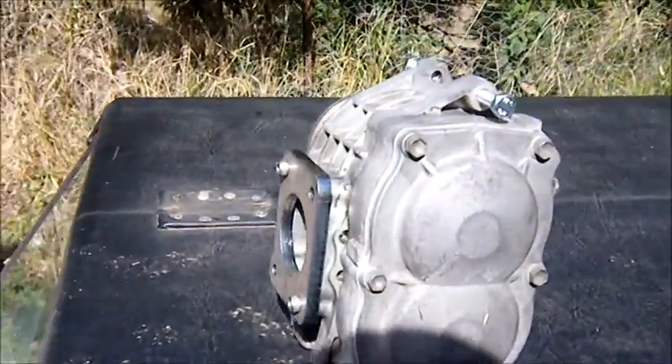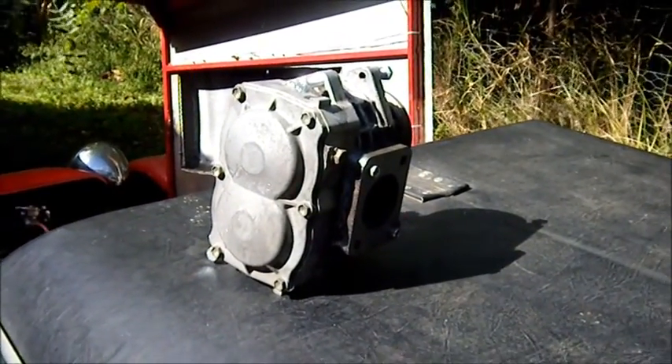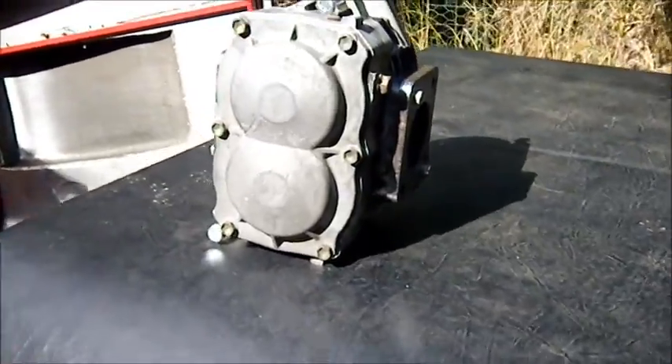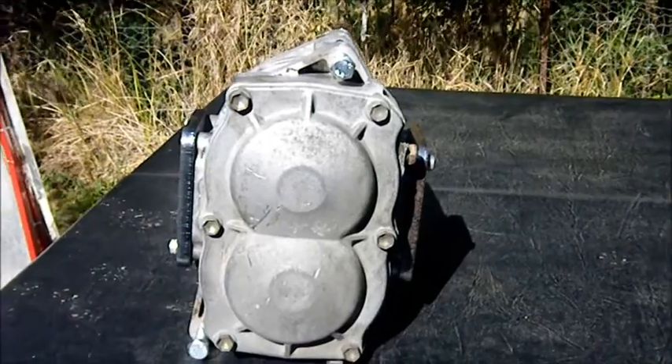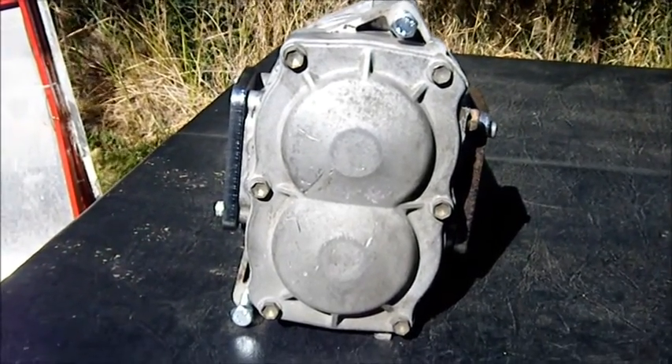I managed to buy this little toy here — this is an AMR500 supercharger off a little Japanese car. It's by no means a really big deal, but it's compact enough that I can fit it into the engine bay of this car.